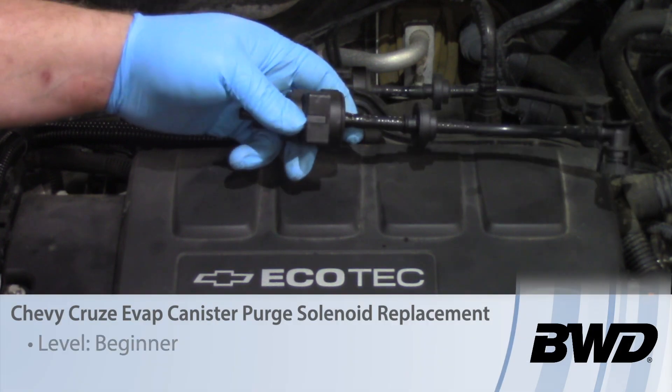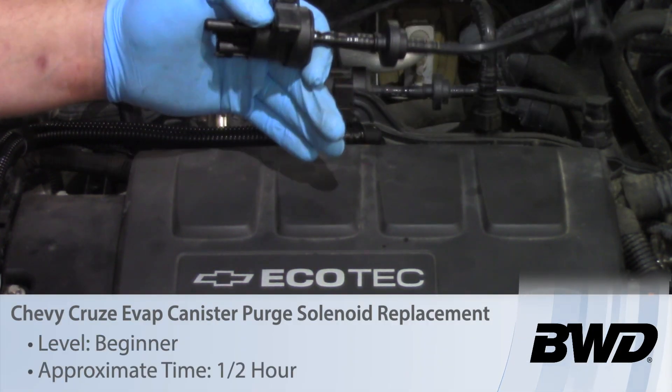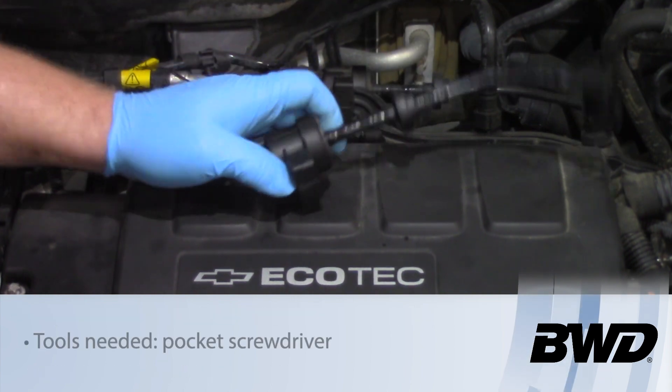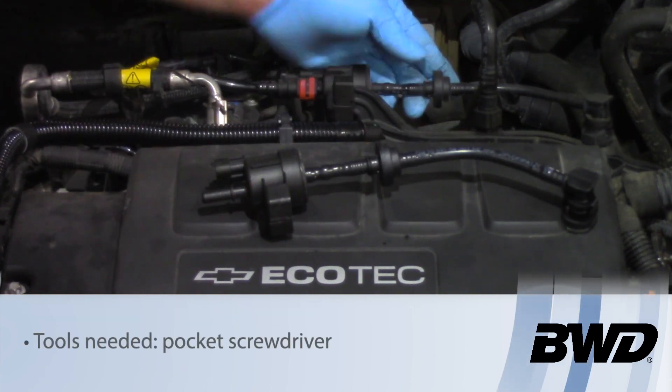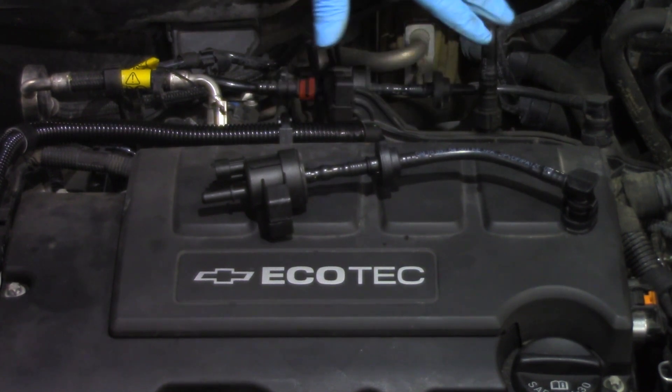Today we're going to replace the canister purge solenoid in this 2012 Chevy with a 1.4 liter turbocharged engine. The canister purge solenoid is mounted right here on the top of the intake manifold, relatively straightforward and easy to access.